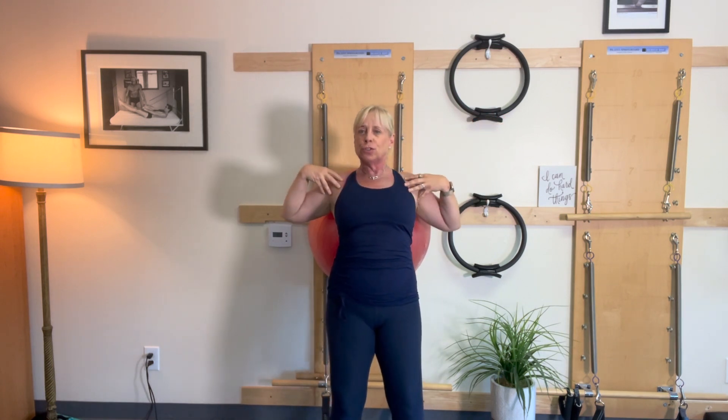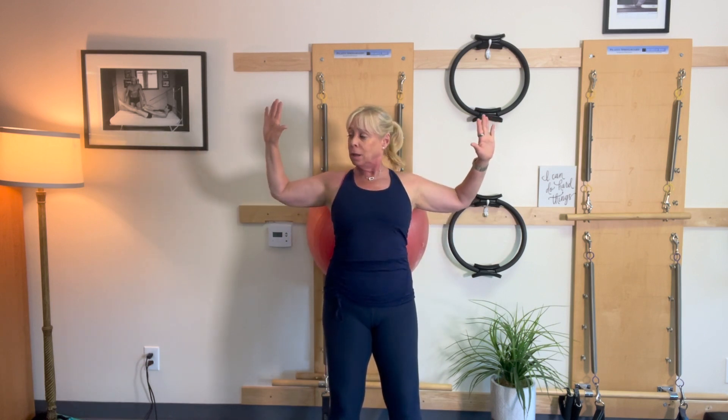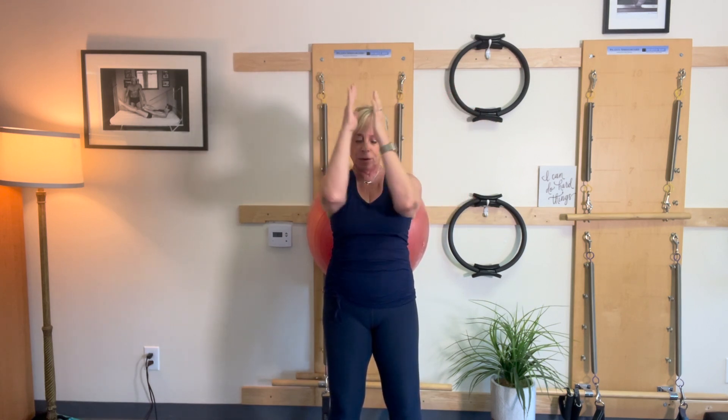So we're looking for a stretch here. I'm going to come together, open up. Don't arch that back — it's going to want to pull those abdominals in, connect to that little ball. Together, open. So much stretch there. One more. Big circles — around and around.